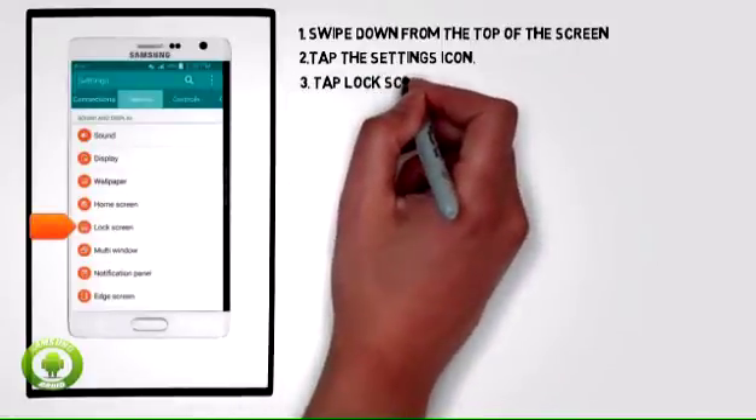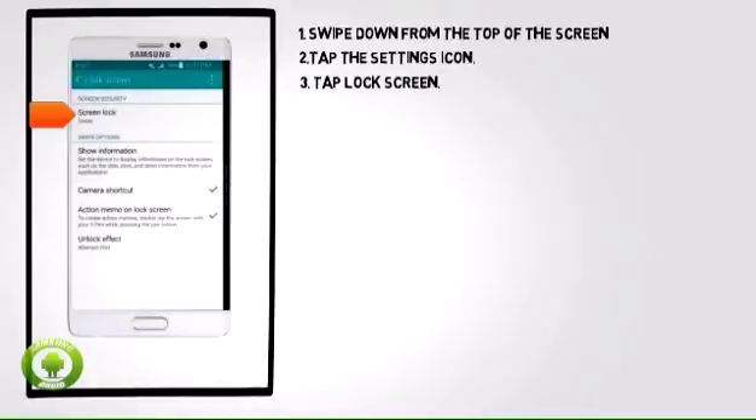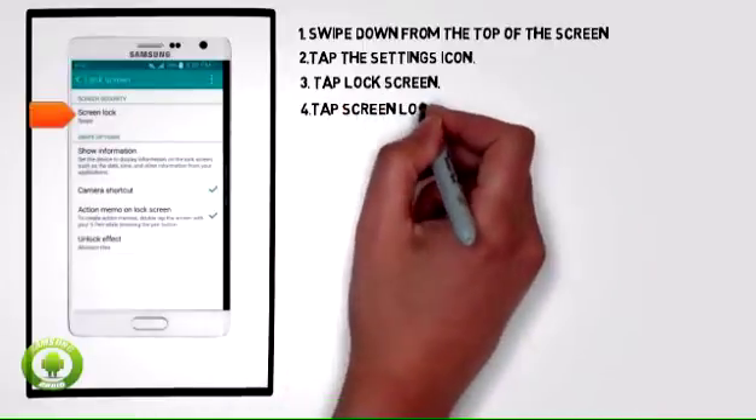3. Under the device tab, tap lock screen. 4. Tap screen lock.